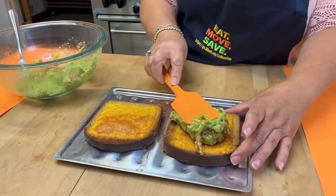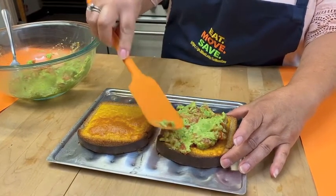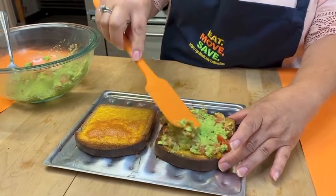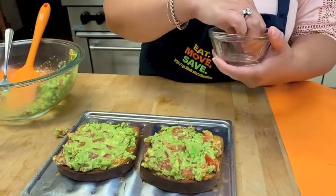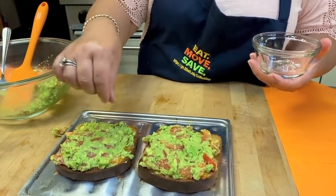Top your toast with the avocado and tomato mixture. This recipe can serve two people and contains 330 calories per serving. Sprinkle salt and pepper on top and enjoy!